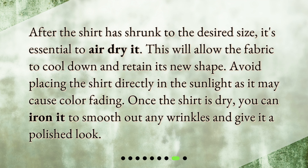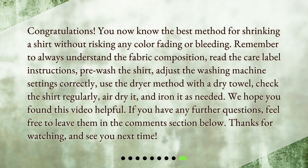After the shirt has shrunk to the desired size, it's essential to air dry it. This will allow the fabric to cool down and retain its new shape. Avoid placing the shirt directly in sunlight as it may cause color fading. Once the shirt is dry, you can iron it to smooth out any wrinkles and give it a polished look.